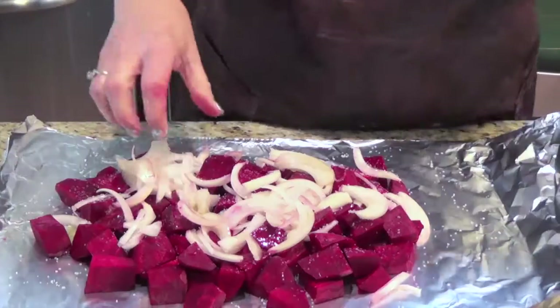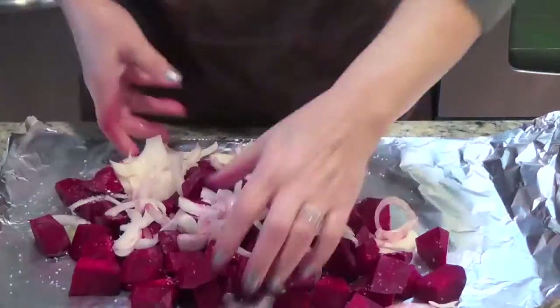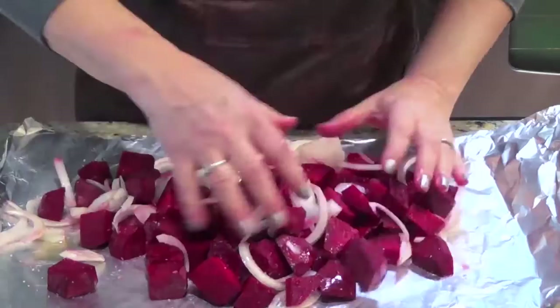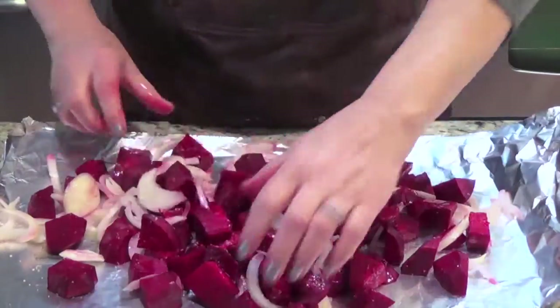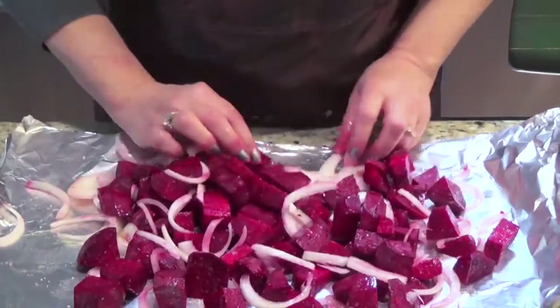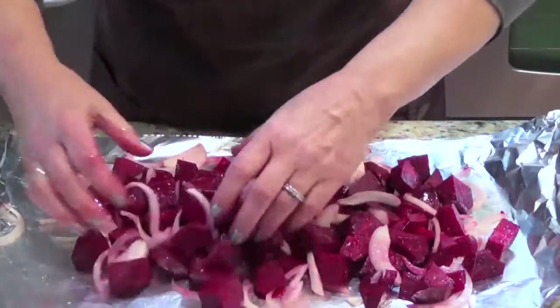Here they go — I will mess up my hands. Mix it up well. I will put it on the barbecue for 10 minutes on one side and 10 minutes on the other side, and it will be done.